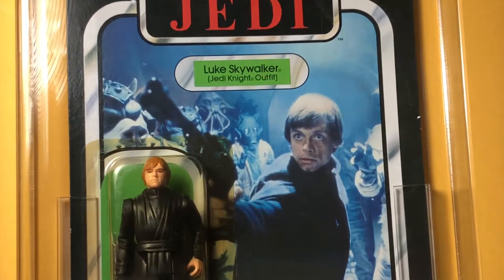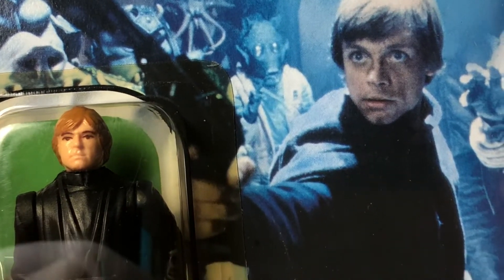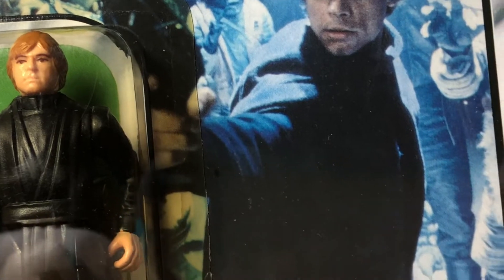It's a really cool figure — nice picture of Mark Hamill, a dramatic moment at Jabba's Palace.